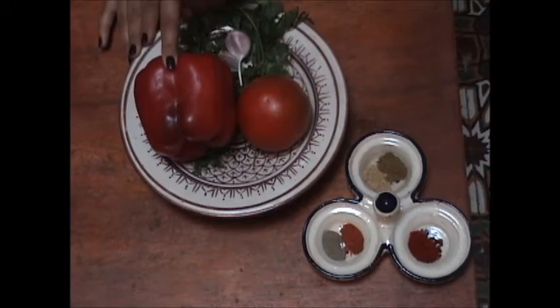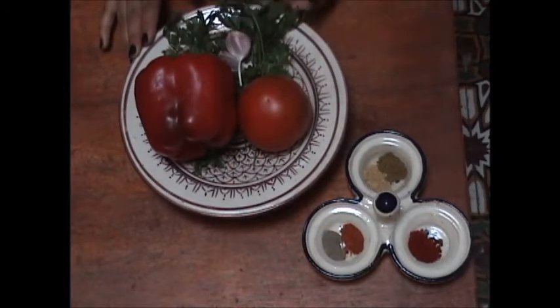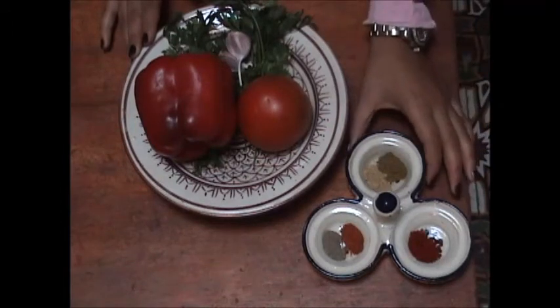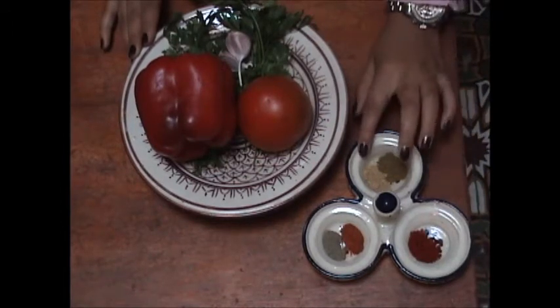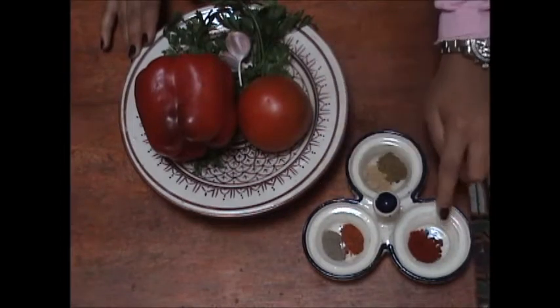One red pepper — or you can also use the green pepper — and one tomato, two cloves of garlic, some parsley and cilantro, and for the spices we need some ginger, cumin, black pepper, red pepper, and also some green.